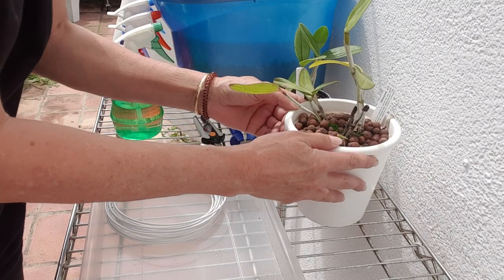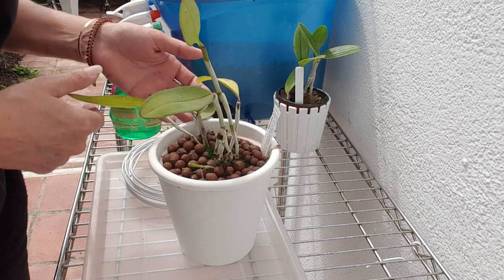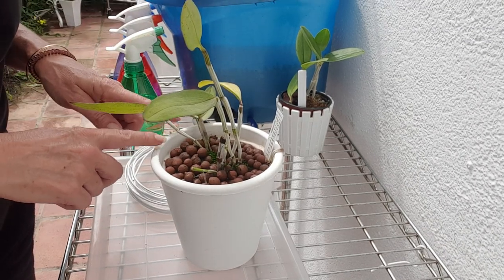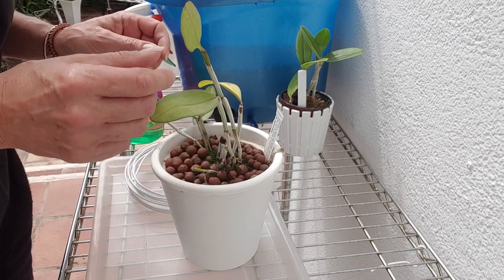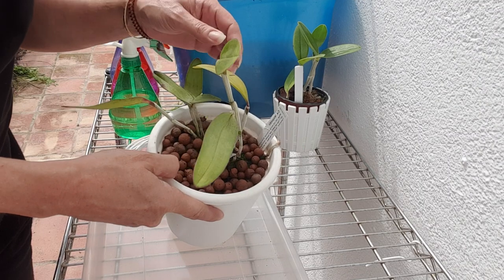I brought the other plant I mentioned but never showed you. You can see this one is a bit loose in the pot — I'm not going to jiggle too much, there are roots in there, it's not totally loose. This is the main piece and it's not looking too hip.